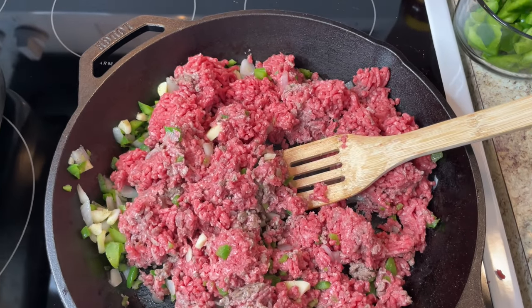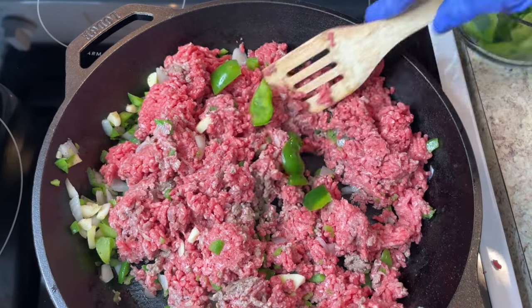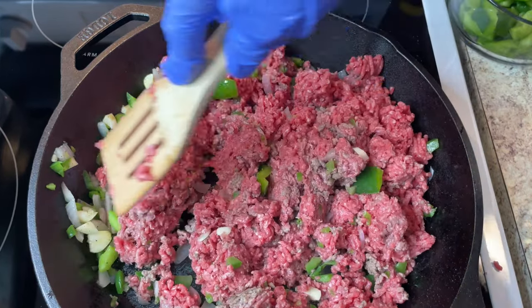I'm going to put a little more green peppers and stuff in it. I don't care how big they are because they're going to disappear anyway.